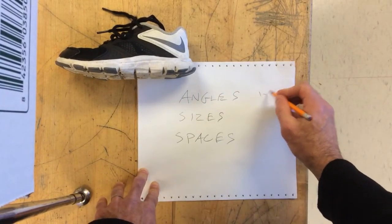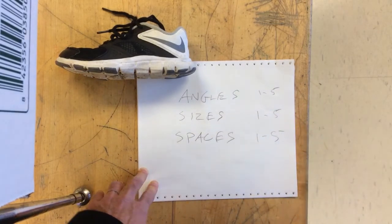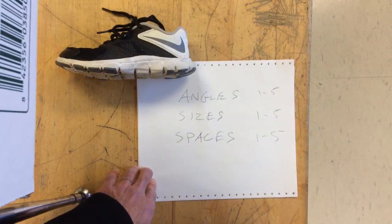You'll grade yourself one through five for each one for your drawing. Do that for your do now, and see how you did without using sight measuring, and then do it with your final project.